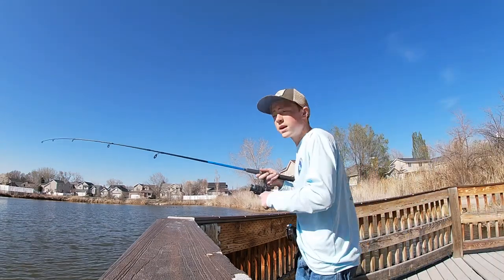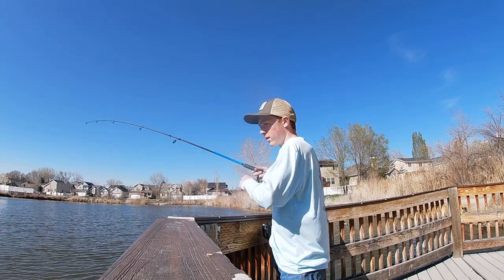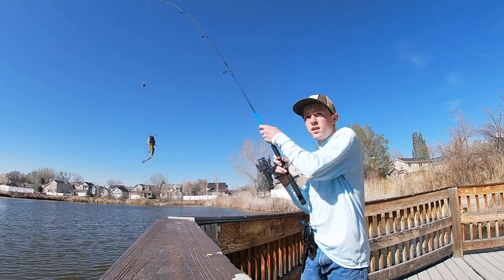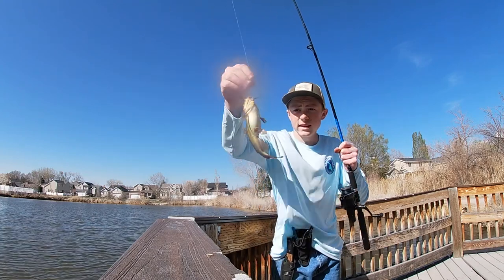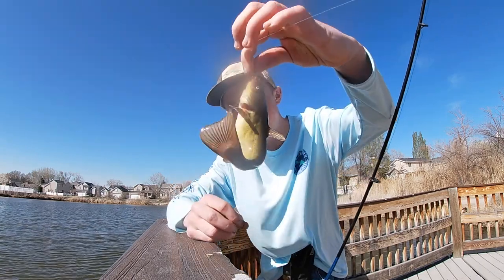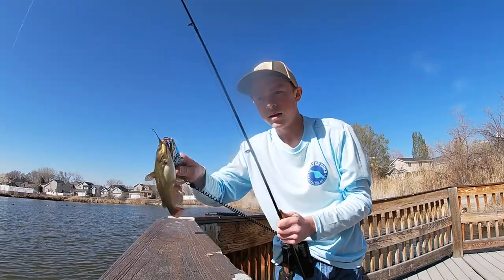We got another one, guys! This one feels better than the last one. Goodness, that is a fat catfish — look at him! What has he been eating? Look at that guy, he is so fat. There this guy goes!